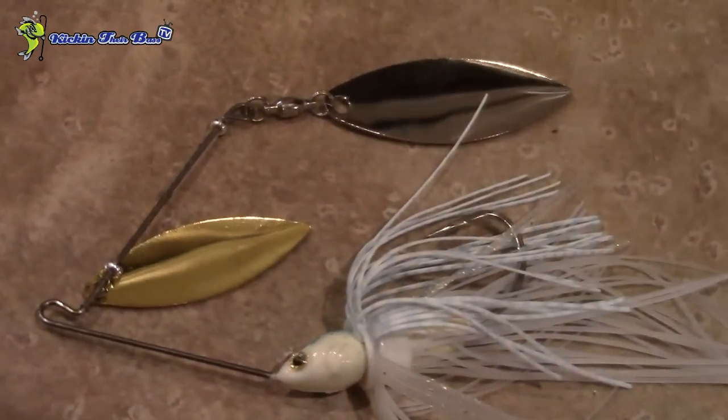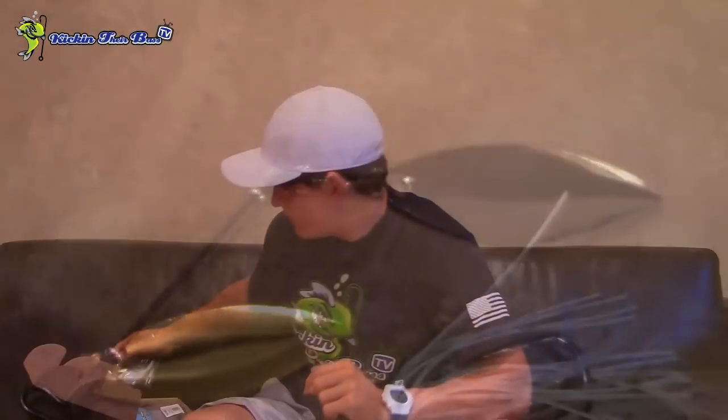When you first open the box, the first bait that pops is the Boyd Duckett Series Spinner Bait. This is a half ounce spinner bait. Honestly, I would have got a heavier one if it was just me personally buying it. But this one is white and it has a little bit of blue on it, which is pretty neat — just a cool shad bait. Just the regular willow leaf blades, just a standard willow leaf.